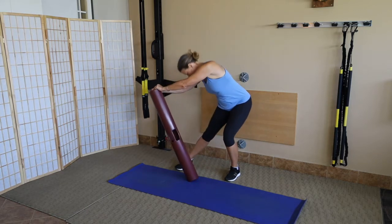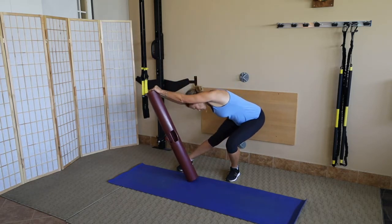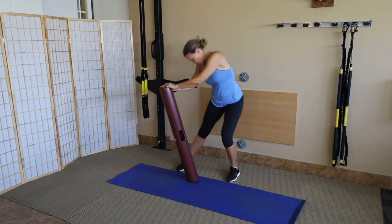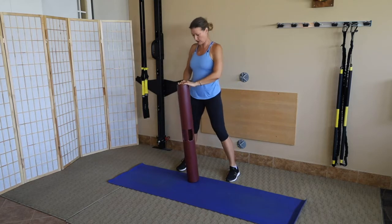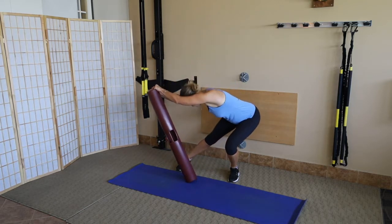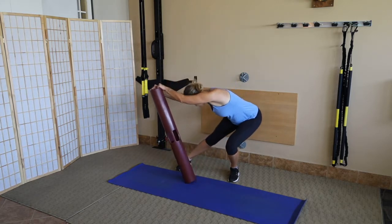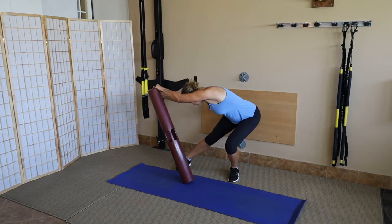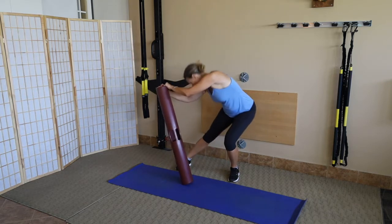Now she goes the other direction. We use the sticky mat so the tube doesn't walk away — make sure that tube stays right at the edge of the mat. You don't have to have a mat, but it helps ground and peg the tube into the ground. She does four to one side, four to the other, then alternating for eight, keeping that tube tracking right along the edge of the mat. You can hear her breathing as she ties everything to breath.